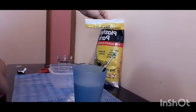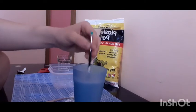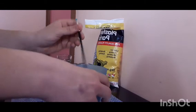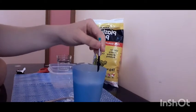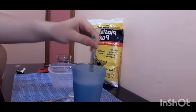I might put in a bit more — I didn't really measure how much water I'm using. I messed up here: you've got to put the plaster into the water, not water into the plaster. I can feel it getting harder now, so I'll put in a tiny bit more and then let it settle and dry.